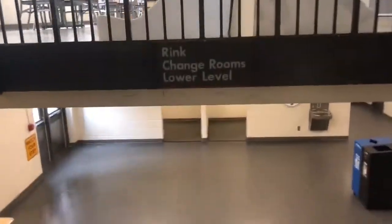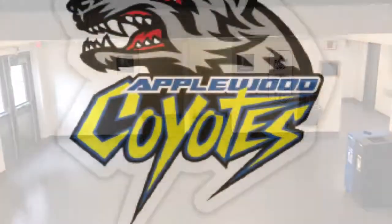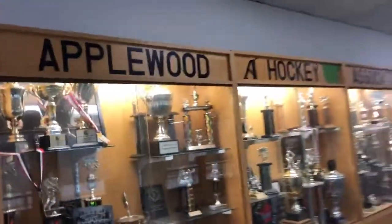It's the home of the Applewood Coyotes Hockey Association and holds all their medals and trophies in its display case. This arena was founded in 1974 and named after Chick Murray, who was the second mayor of Mississauga when it was first formed.